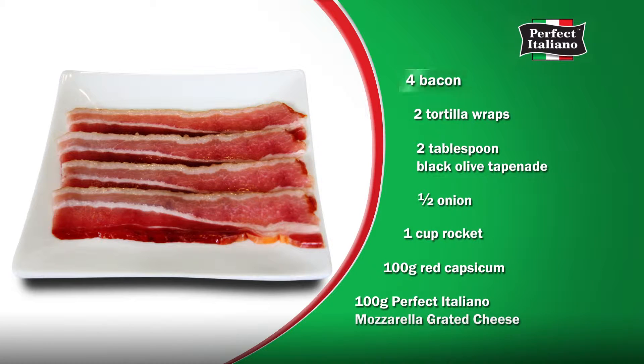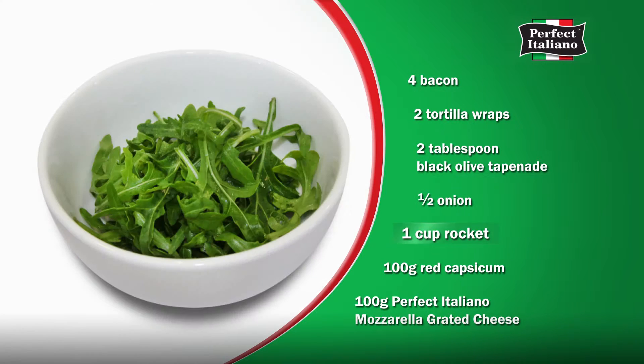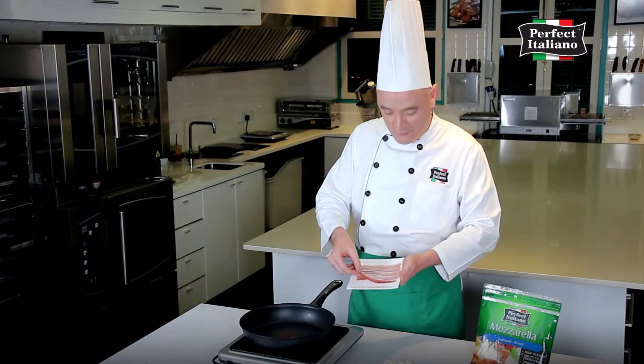Ingredients: bacon, tortilla wrap, tapenade, onion, rocket, capsicum, mozzarella cheese. Pan-fry the bacon,